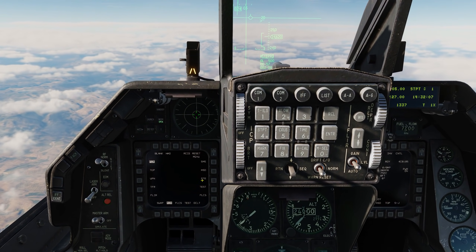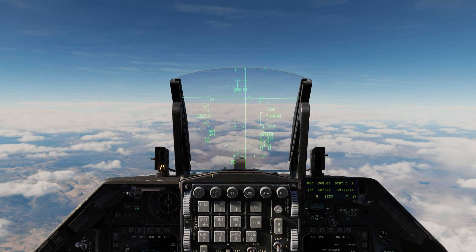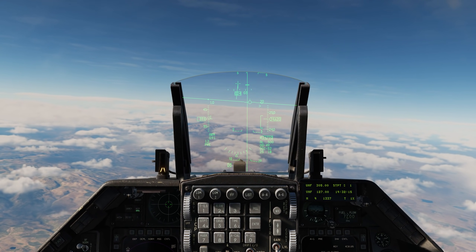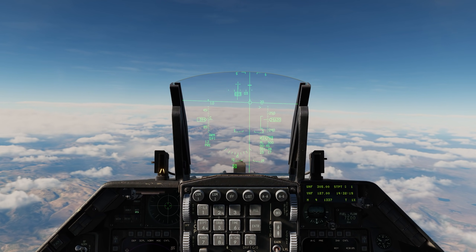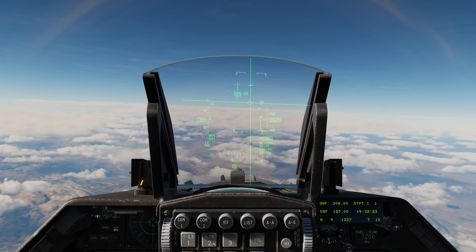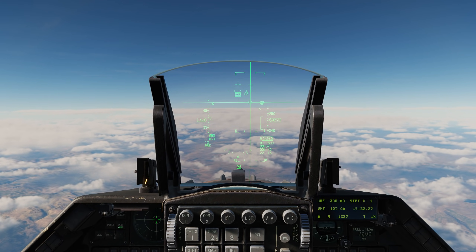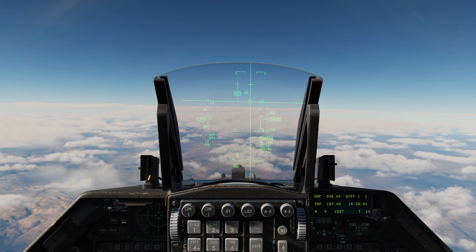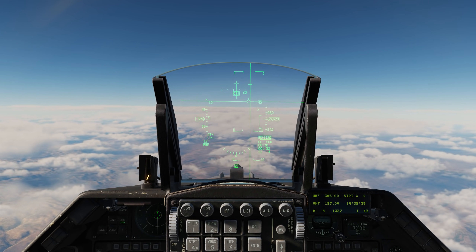Let's go ahead and bring up our HSD. We have our ASL, or attack steering line. I'm going to fly to place my flight path marker on the ASL. On the right side of the HUD we can see our dynamic launch zone, or DLZ, and above it a caret pointing to the right. When that caret hits the top of the DLZ, we're in range. In the data block below, we can see we're about 31 seconds out from time to maximum range.